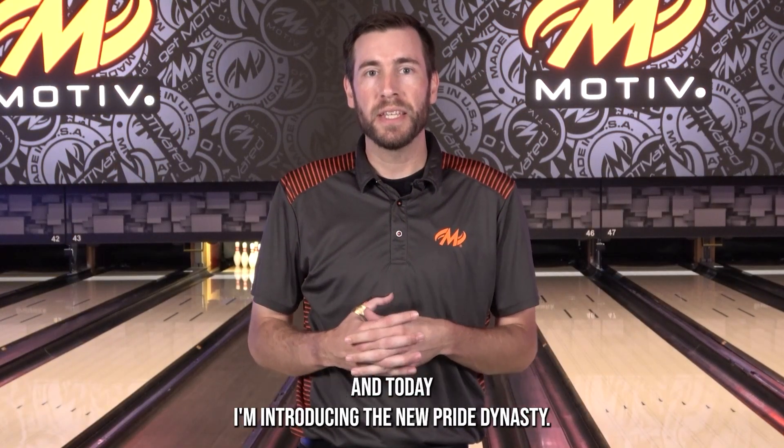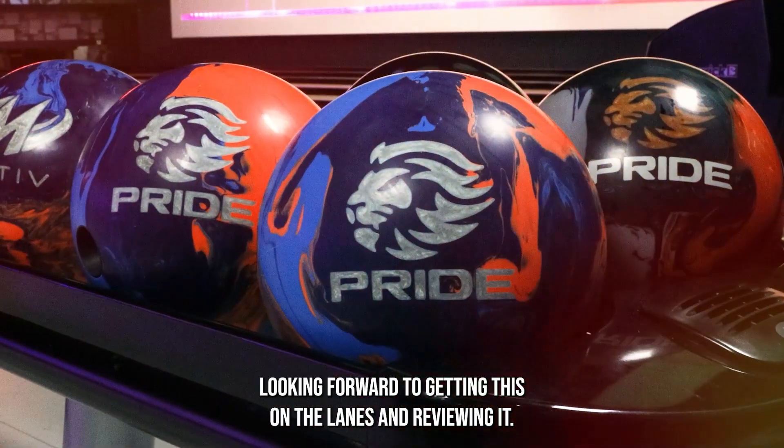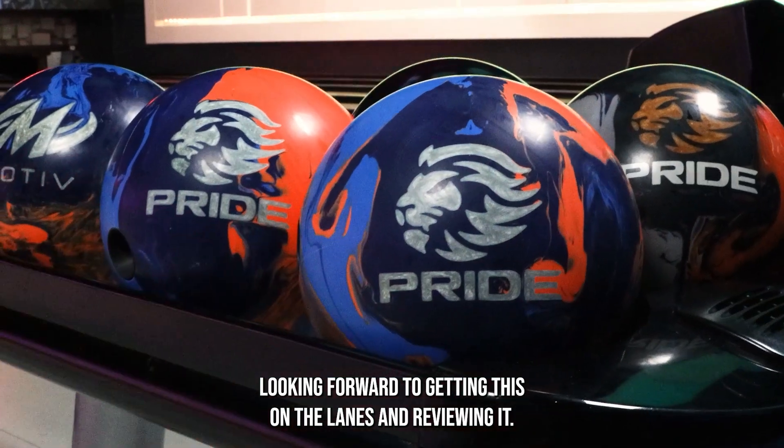Hey Motive Nation, Nick Parr here with you today in Grand Rapids, Michigan at Spectrum Lanes. Today I'm introducing the new Pride Dynasty. Looking forward to getting this on the lanes and reviewing it.